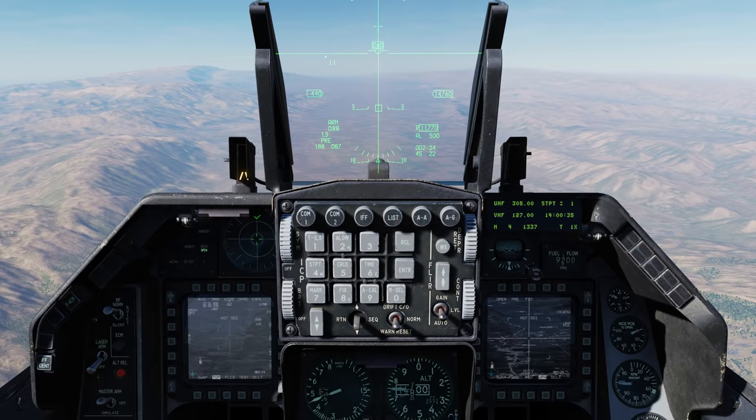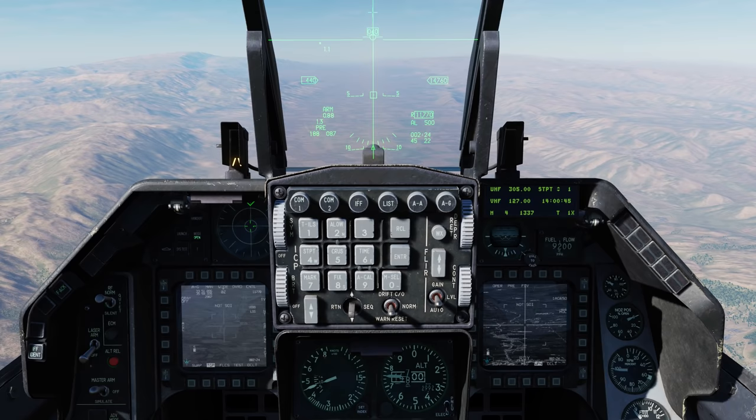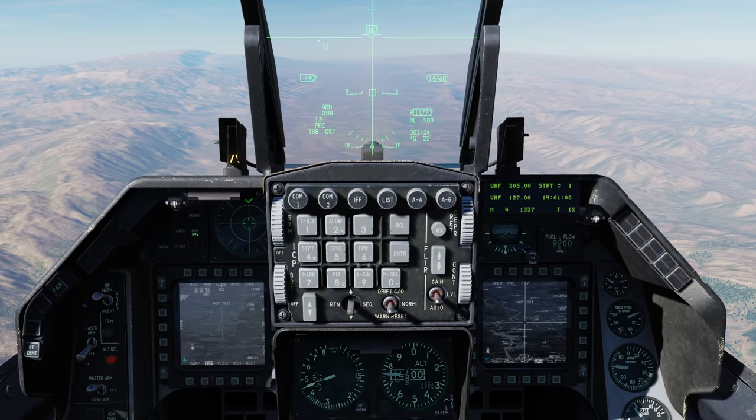Hey everyone, Wags here from Eagle Dynamics. In an upcoming update we have some nice changes coming for the targeting pod for the Viper. This includes much better modeling of the sensor point of interest for pointing, the ability to better hand off targets in auto mode from the targeting pod to an infrared guided Maverick, implementation of snowplow mode, and also want to touch a bit on using INR mode when the pod gets masked.